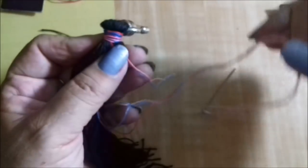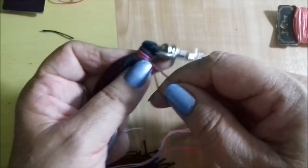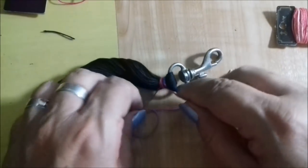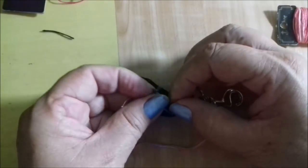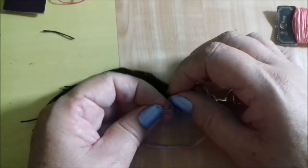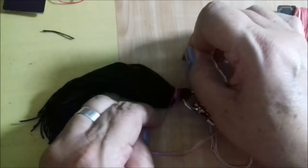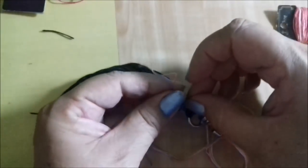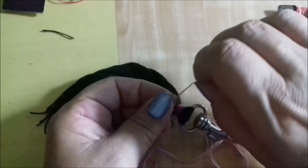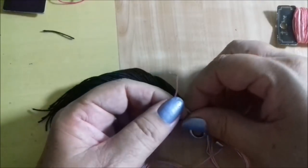Agora ficou essa parte que ficou na agulha, que é a outra ponta. Você vem com essa parte aqui e vai fazer um nó — um nó bem certinho, bem cerrado. Aperta bem o nó. A linha tem que ser boa para que ela não estoure. Apertamos bem o nó e vou fazer mais um nozinho para garantir.